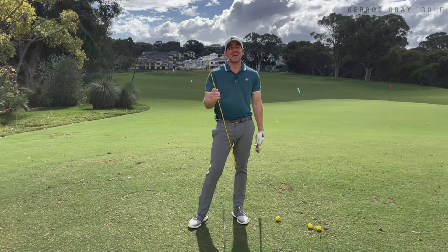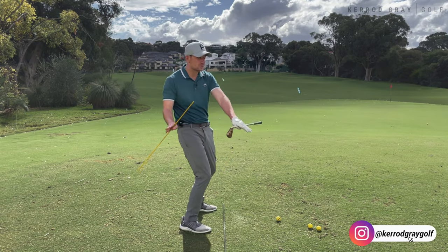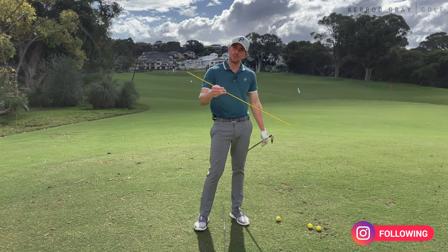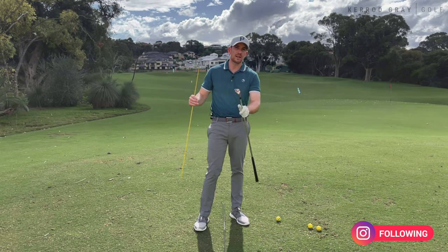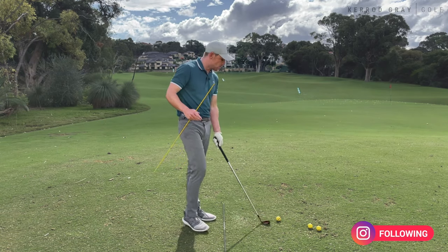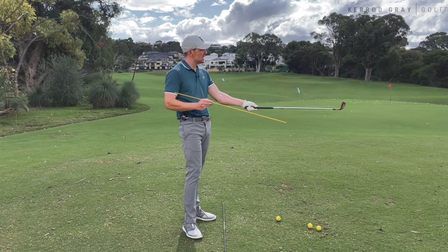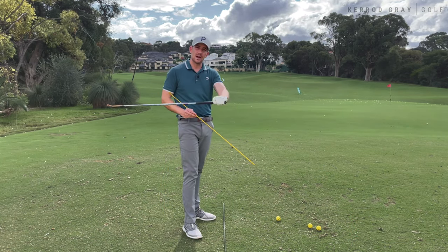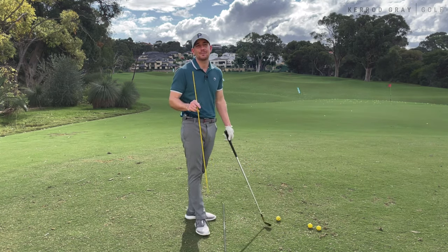A lot of players have the understanding that the golf swing is more of a level turn. The golf ball is played on the ground, so we need some angle to our body and our swing. You can see that the golf club is built on an angle, so to use this golf club as it is designed, we need to swing it around our body, and because the ball's on the ground, we have a certain angle established at address.